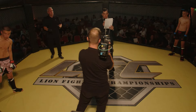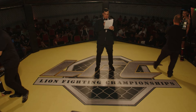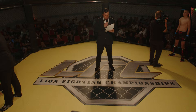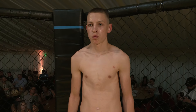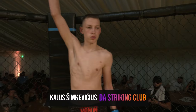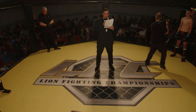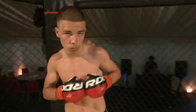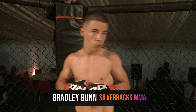Ladies and gentlemen, Lion Fighting Championships presents flyweight amateur MMA. Please welcome once again into the blue corner, from the Striking Club, Cager Stomach and Bishop! And his opponent in the red corner, from Silverbacks MMA, Bradley Barr!